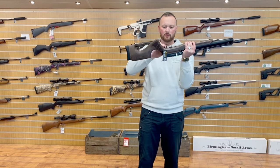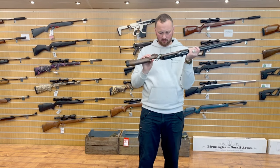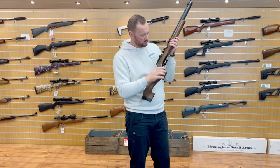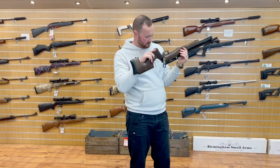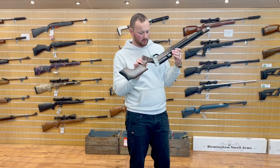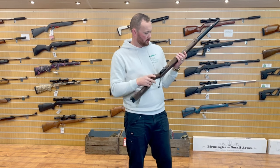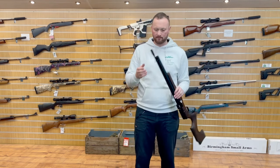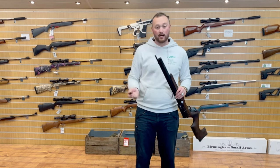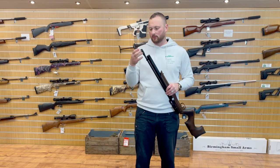The safety catch is underneath the stock. In front of the trigger it looks like we have adjustment on the trigger to move the trigger position left or right. I can't quite see whether you can adjust the trigger pull with the stock on — we'll double check that. It's threaded for a half-inch UNF silencer, as is normal on pretty much every PCP rifle.